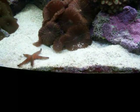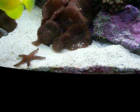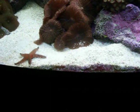It's a good starfish. They usually cost around $14 to $15, so not a whole lot.